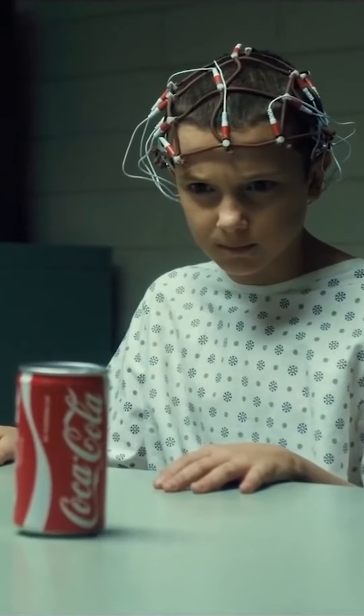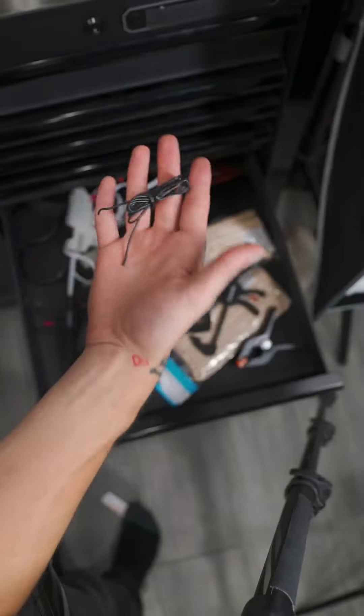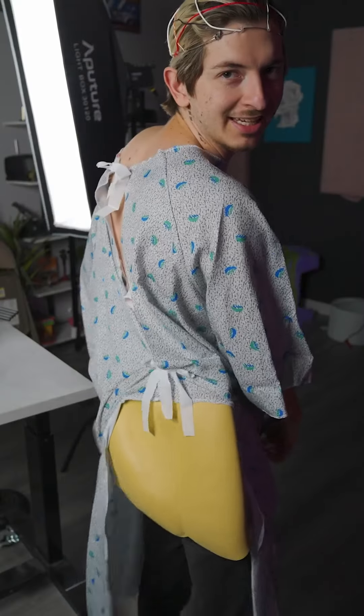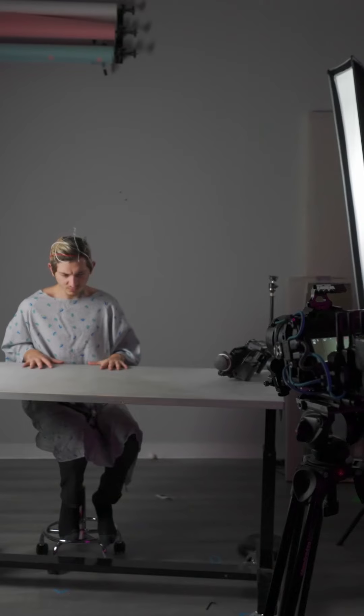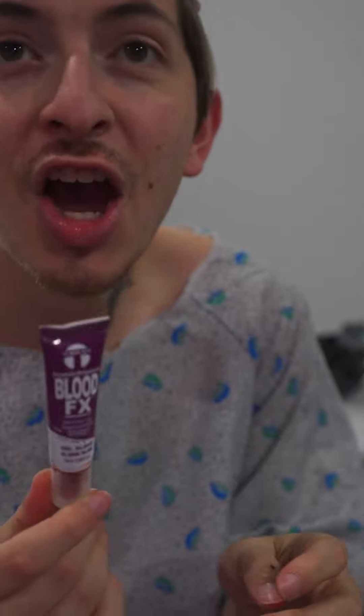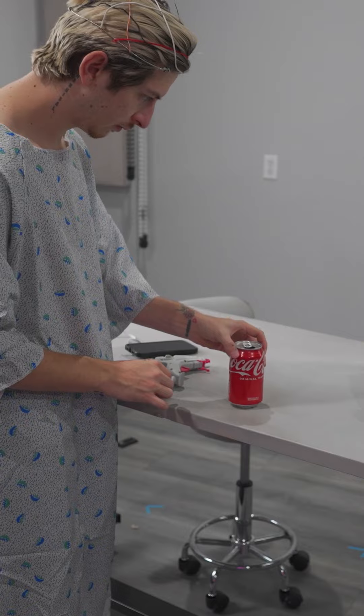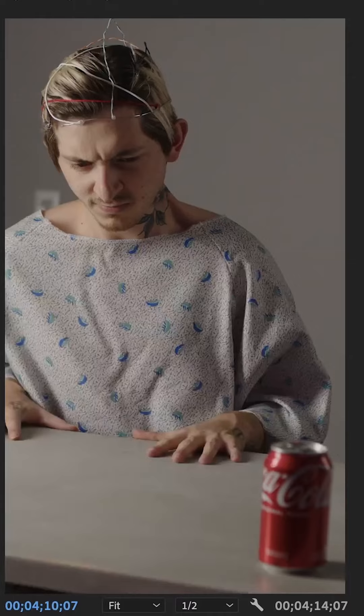Today we're going to be recreating the can crushing scene from Stranger Things. I just realized I have to make a head thing. My head is this big — let's try it on. I don't know. I had to go buy a hospital gown costume, surprisingly harder to find than you would think. I guess the only thing left to do is change. Obviously we have to film so I have to act like I'm crushing a can. And in a separate shot I glued the can to my table — make this little stop motion sequence and then put that back over the footage. Here's what it looks like.